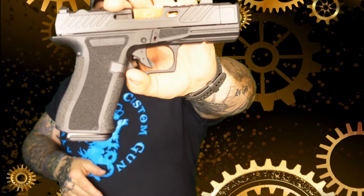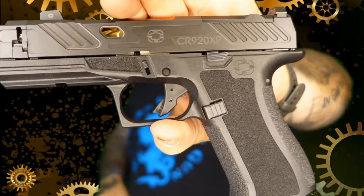Hi guys, welcome back to Wayward Son Custom. Today we have the Shadow Systems CR920XP.